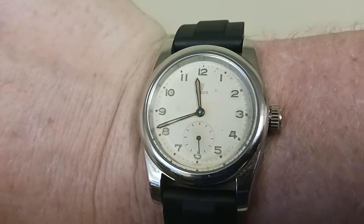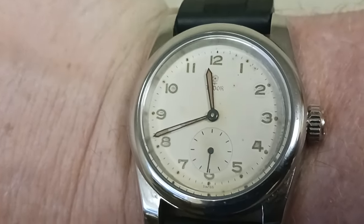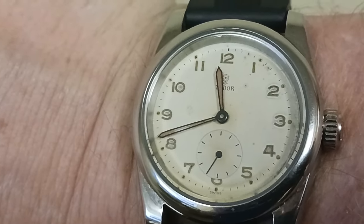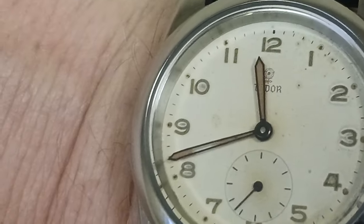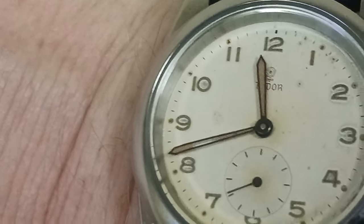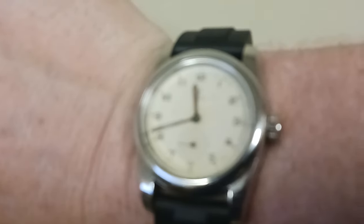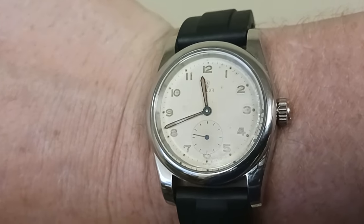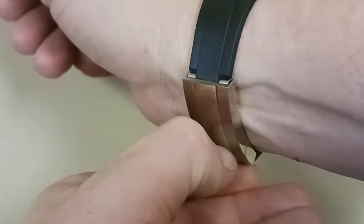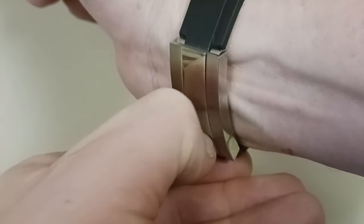So this watch is keeping perfect time. I've decided to leave it as is. I haven't adjusted the loom — it is missing on some of the minute hand, but I have not re-lumed it at all to change it, repair it, or anything else. I have left it the same. So I'm going to go ahead and take this watch off and we're going to revisit it just a little bit.